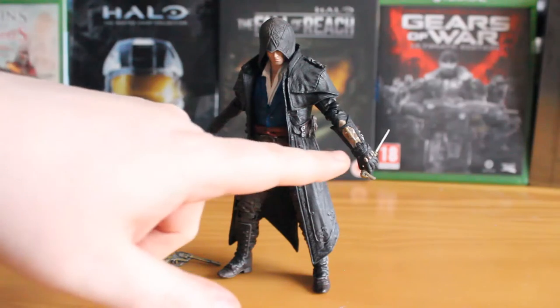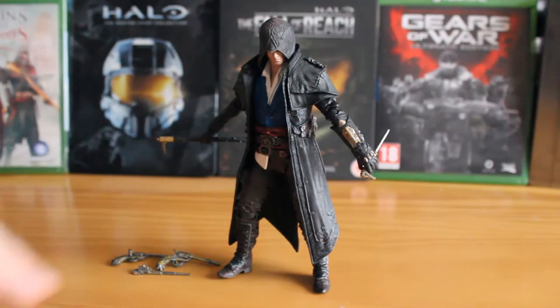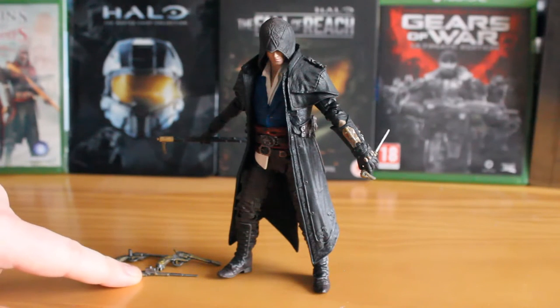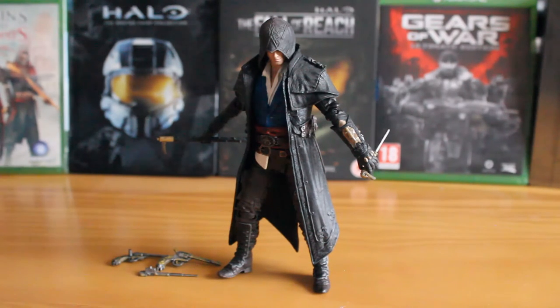This figure includes several accessories, including a cane sword that can be split in two, a folded down hidden blade on the other side of this gauntlet, an extended hidden blade piece that can be swapped out for it, and two revolver pistols. The figure itself is articulated, has some great sculpt detail, and some perfect paint applications.